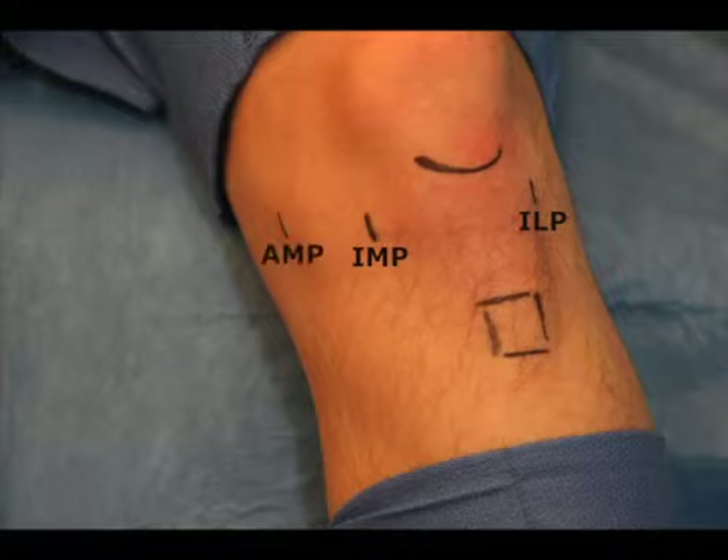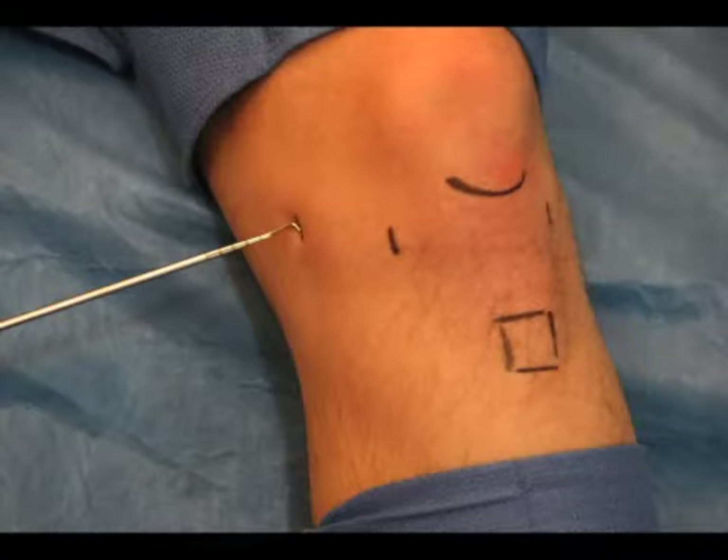The accessory medial portal, labeled AMP, is created just superior to the mid aspect of the meniscus in an outside-in fashion. A surgical probe, as shown here, will be used through this accessory portal to facilitate meniscal repair.